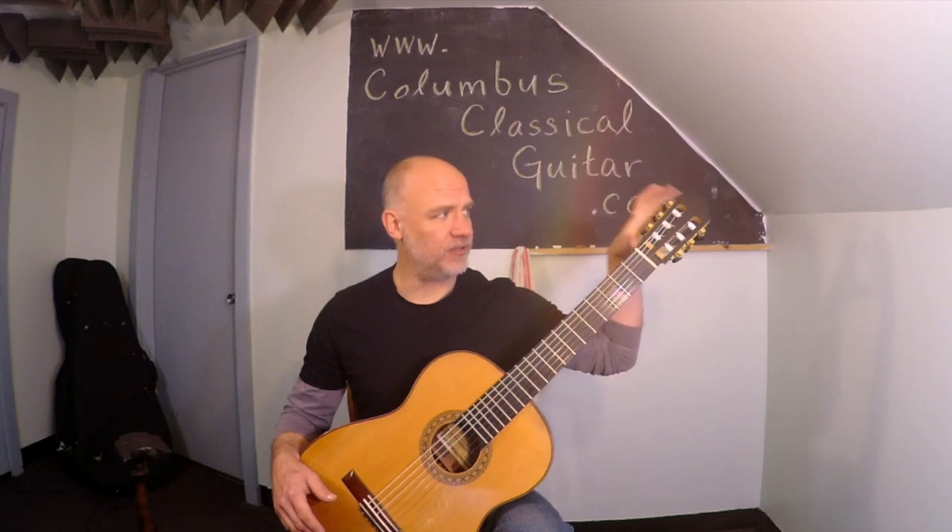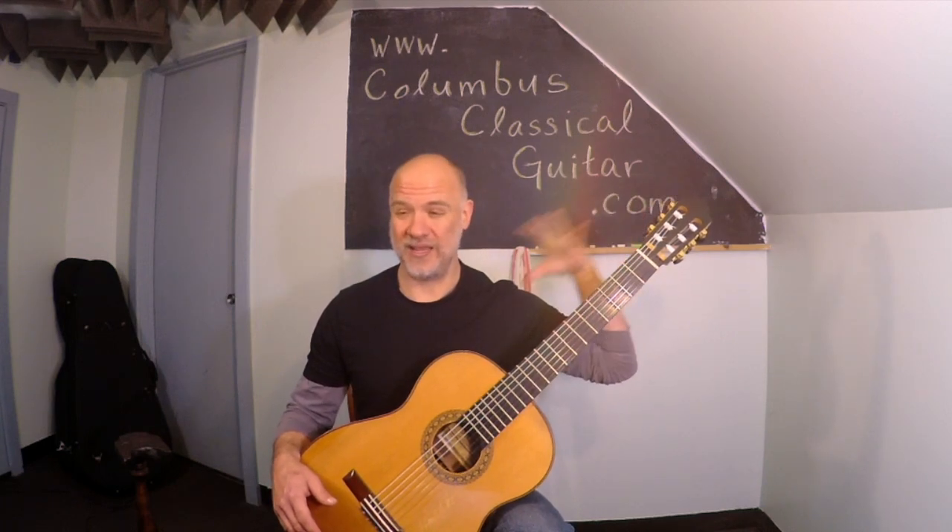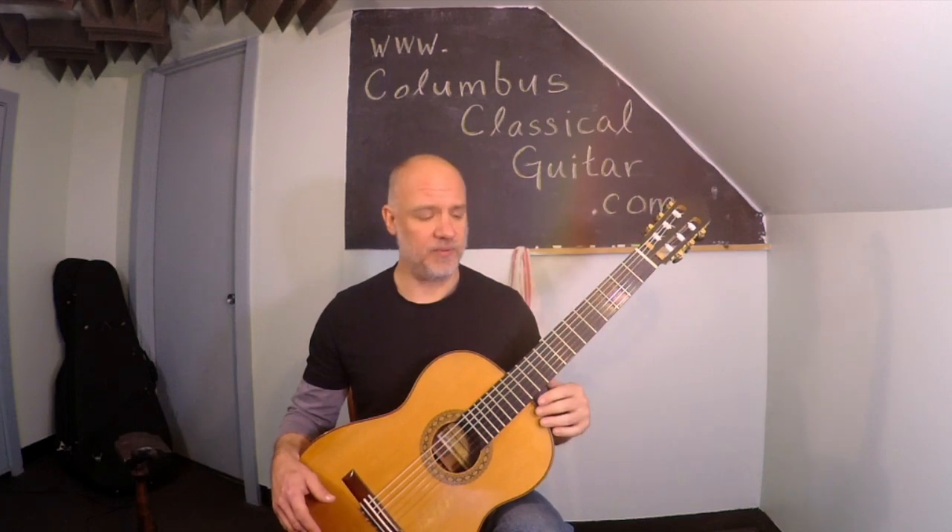At this point, check the height of the guitar. The headstock should be more or less the same height as your own head — higher than your shoulder, but not as high as the top of your head.